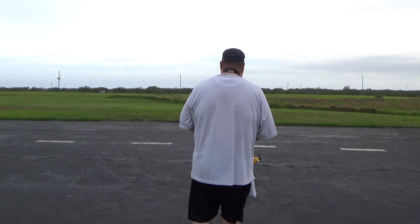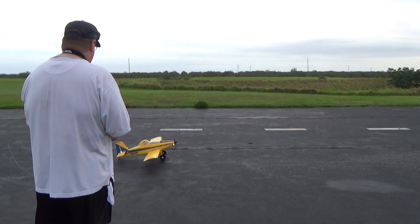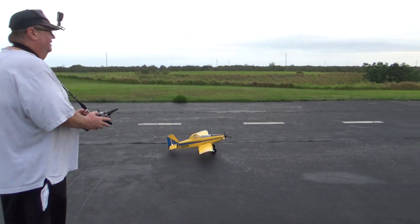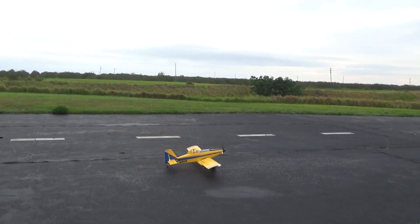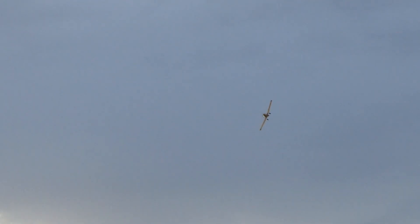We're getting off the runway. We're going to do takeoff laps because the wind has stopped, and we're going to go off into the wild blue. I'll tell you what, this is about one of the easiest planes I've flown.